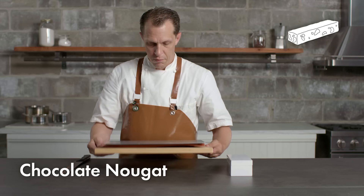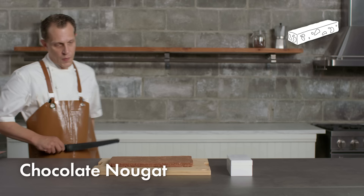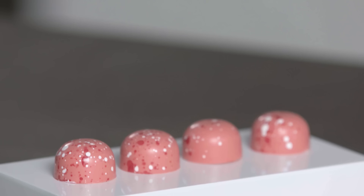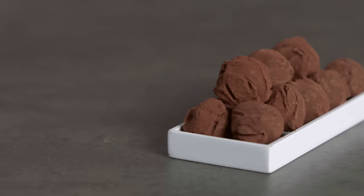After it sets for several hours, I can remove the silicone baking mats and, using a serrated knife, very gently cut the nougat using a sawing motion. And just like that, we've created five different chocolate confections. Bonbon literally translates to 'good, good,' and I think chocolate is good, so I think it's appropriate.